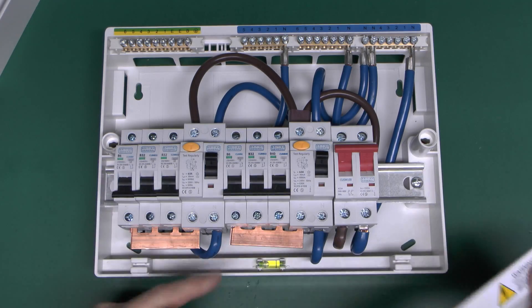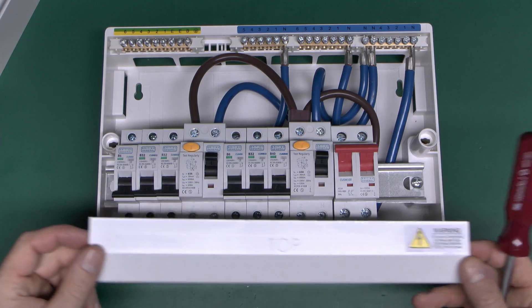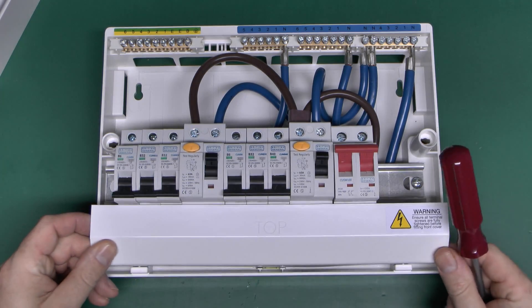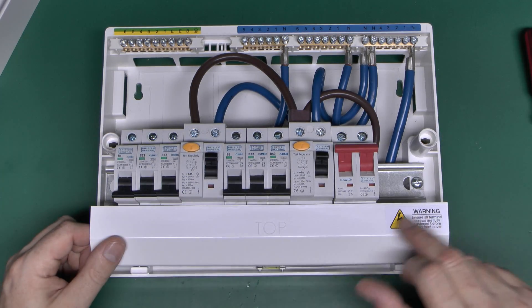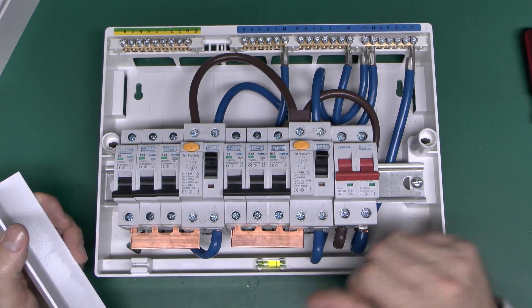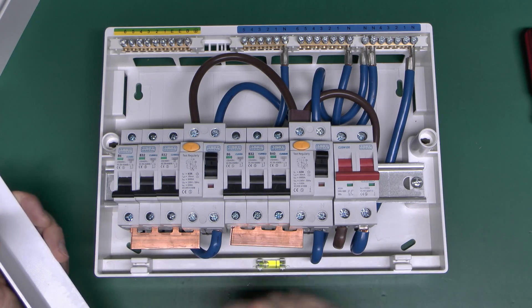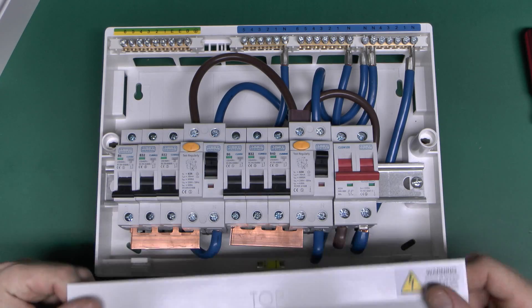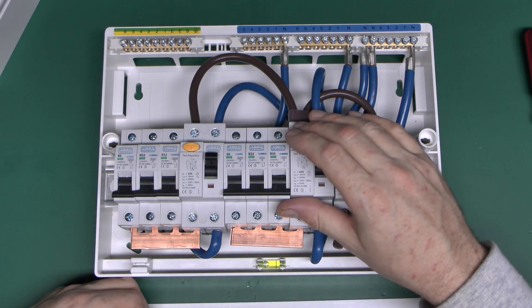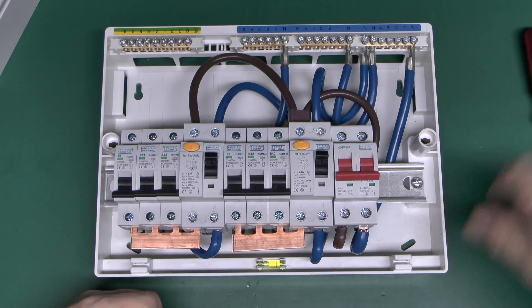This cover goes over the front because all of this copper here would be live when things are actually switched on. That's there just as a sort of secondary cover with the warning label on it. Generally, if you're going to take this off, make sure that the switch is actually off before doing so, because all of this is literally live - touching that would be enough to kill yourself. Or maybe if the RCD turned off you probably wouldn't, but in any event a pretty severe shock would be coming from all of that.